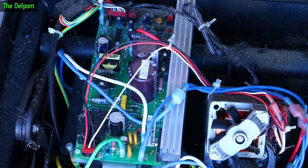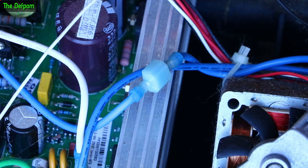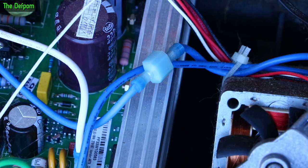Here's a close-up of the control board — as you can see it's pretty dirty. I'm going to look more closely at the main AC wires coming in. The AC comes straight into that board. I'm going to take that board out to have a good look at it.